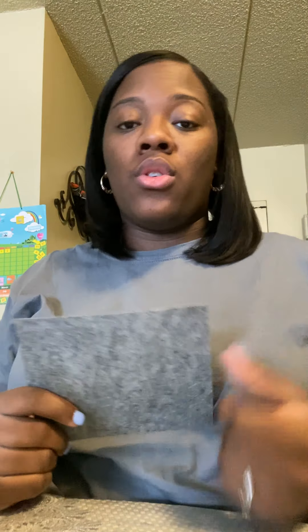Hi guys, so today we're going to be making the nighttime. In the nighttime, what do we see? We see that it's dark, we see the moon, and we see stars. For this activity I'm going to be using felt, but you can use construction paper, or if you don't have that you can use regular white paper and just color it.